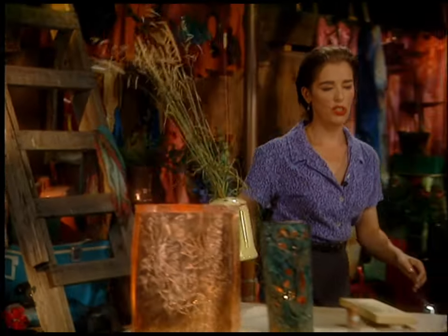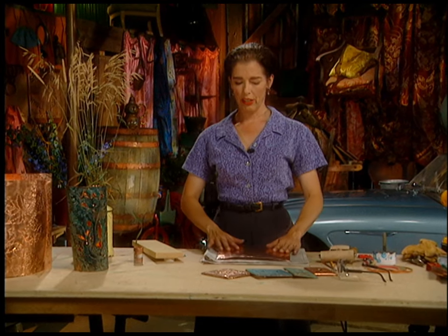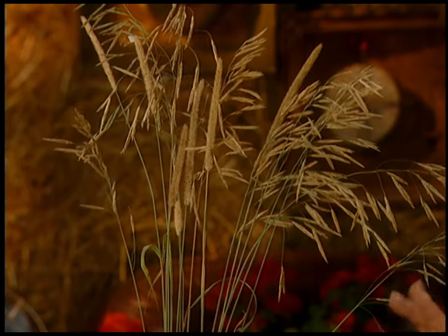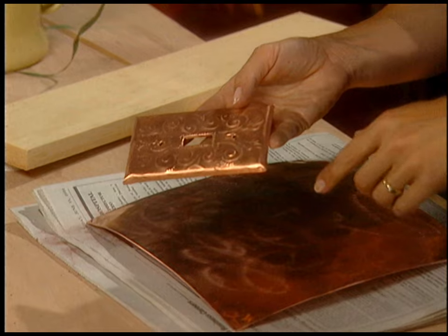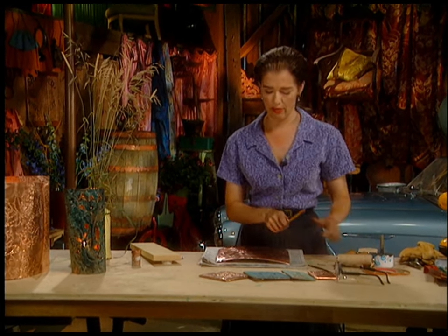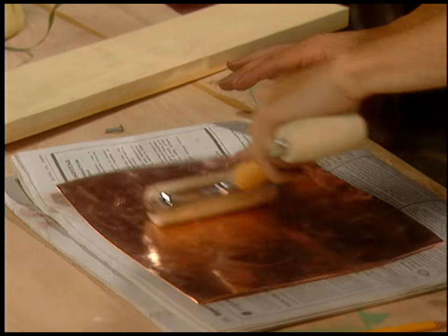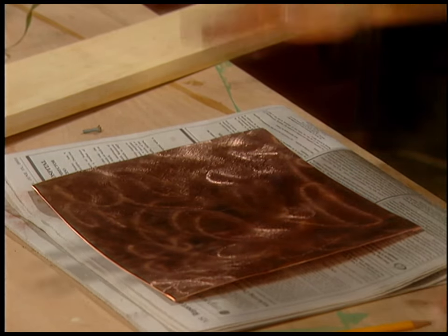Once you've got the edges smoothed down on the metal, you have to pick a design to draw on the metal. I'm going to go for a woodland grasses kind of thing. It's actually really fun to work from a real thing instead of from your head, because otherwise you just get weird psycho designs. Stretch your abilities and try drawing something from actual life. This stuff tends to be very soft — if it's popping up on you, just give it another roll.